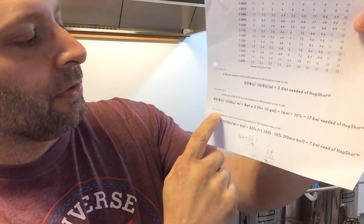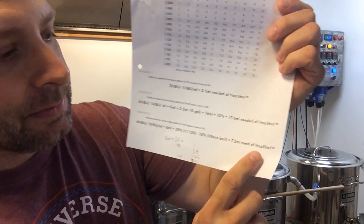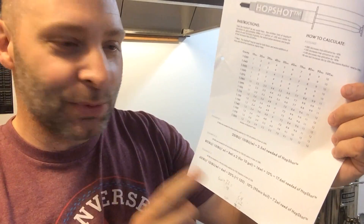I found that in example 3 — 60 IBUs at 90 minutes for 5 gallons at 1.150 — their end result is listed as 7.2, but I believe the math actually comes out to 7.02. Maybe I'm wrong, but anyway, the calculations can get complicated. Rather than explain it all here, I went ahead and made a spreadsheet for it. Let me go ahead and share that with you now and show you how to use it.